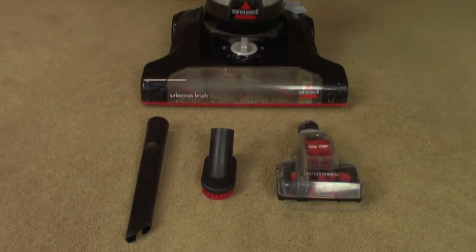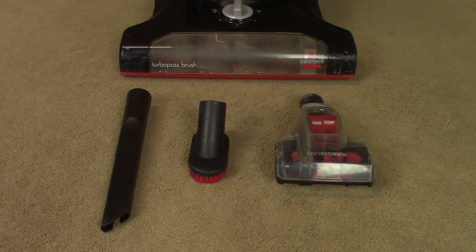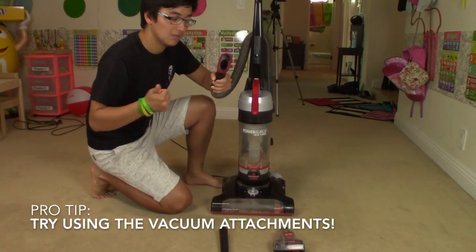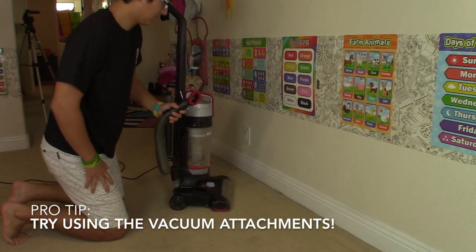Let's talk about vacuum cleaner accessories. Many vacuums have handy attachments so you can clean corners, stairs, or hard to reach areas.